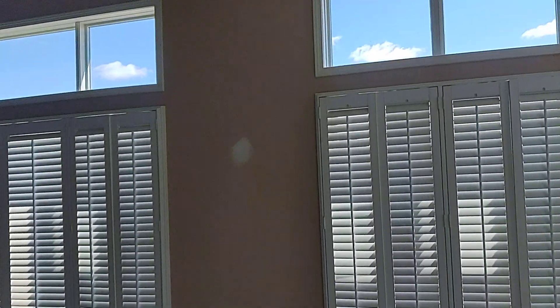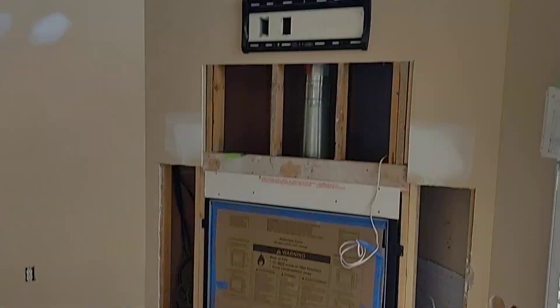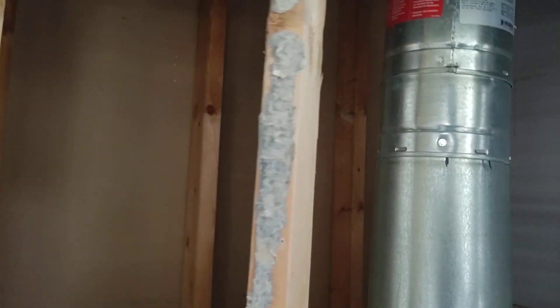Fireplace face — need to finish that off. It's a sheet of half-inch.